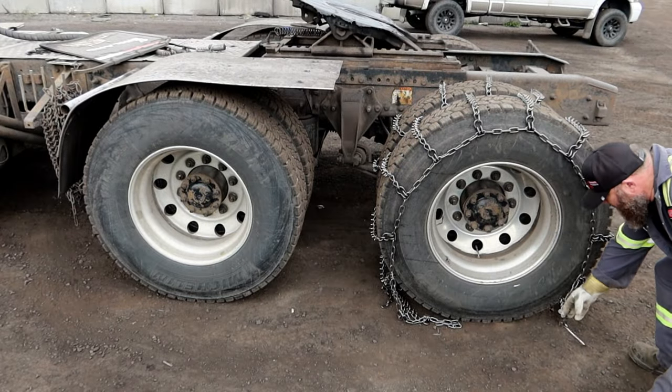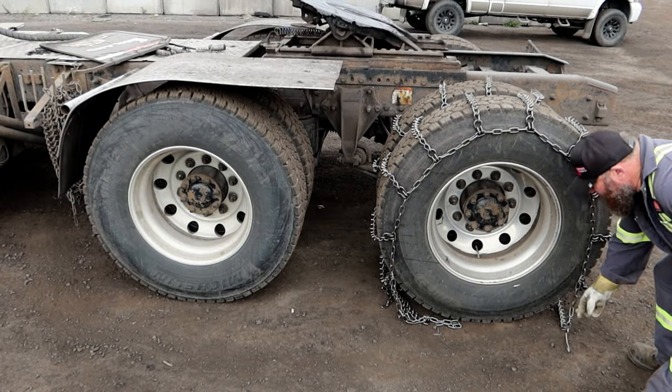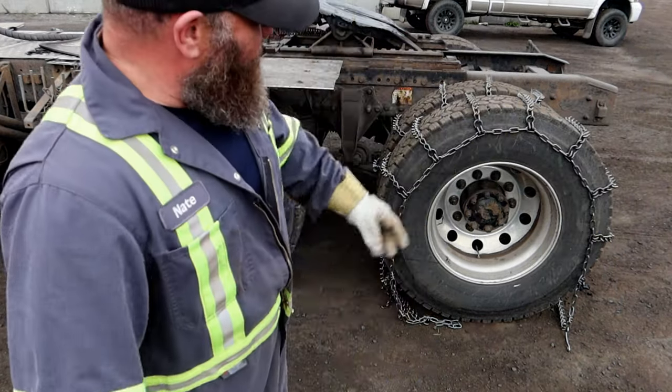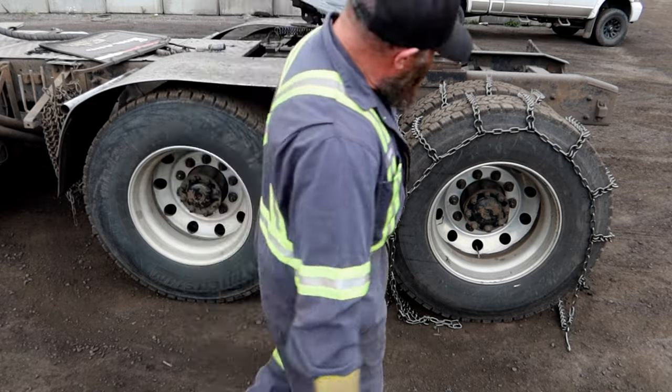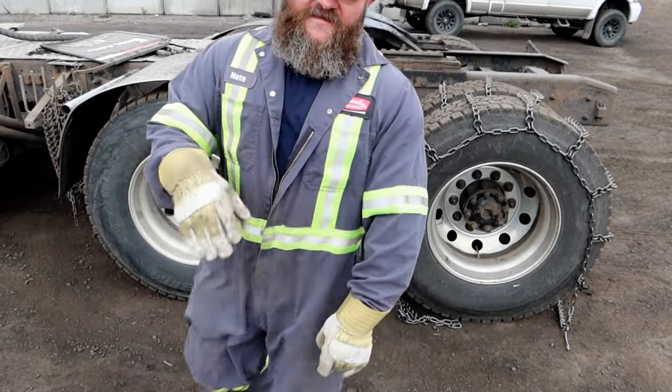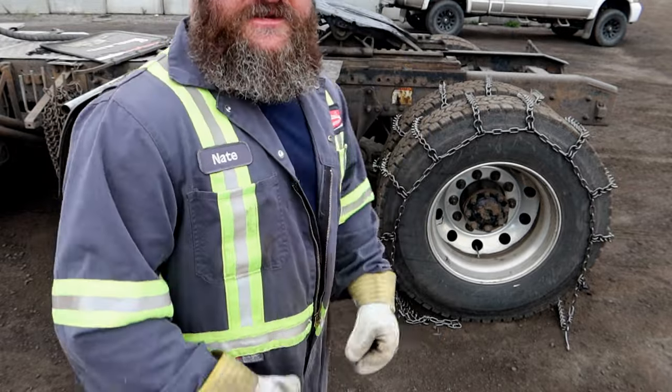We're ready to pull this truck forward now. When we go to pull it forward, you just want to make sure that the outside link here is kind of tucked out to the side. That will help you see it as it comes around — you want to stop that link when it gets to about right here. That's about the best place to tighten the chains up.